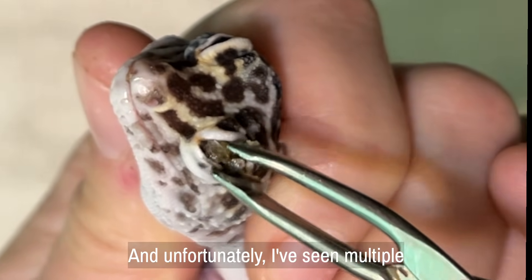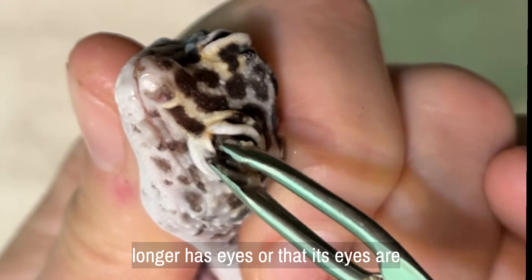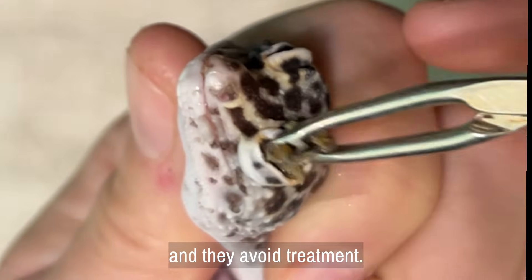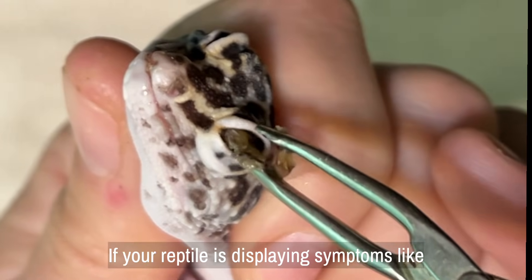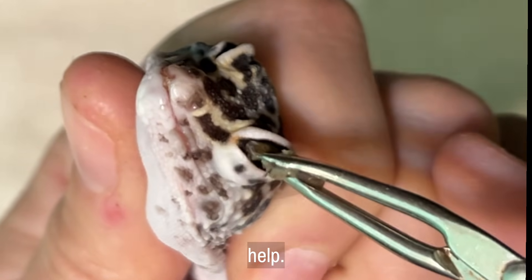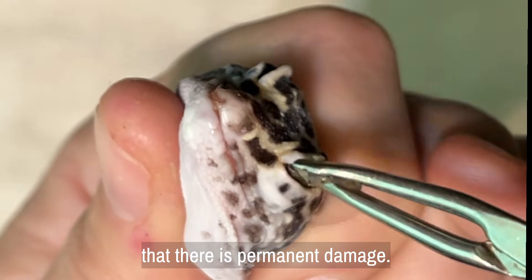I've seen multiple pet owners assume that their gecko no longer has eyes or that its eyes are too far gone to save, and they avoid treatment. If your reptile is displaying symptoms like these, please don't hesitate to ask for help. The longer it continues, the more likely that there is permanent damage.